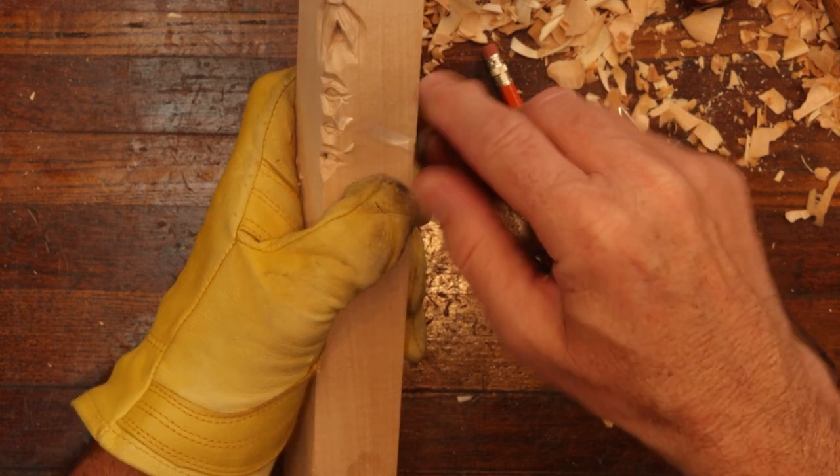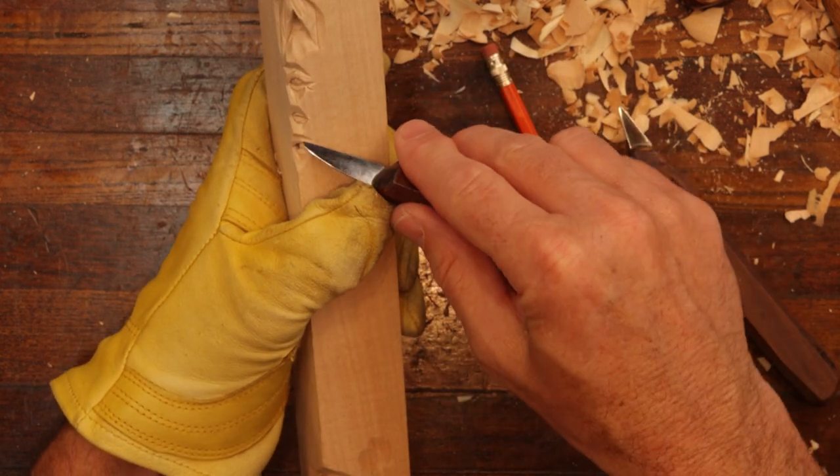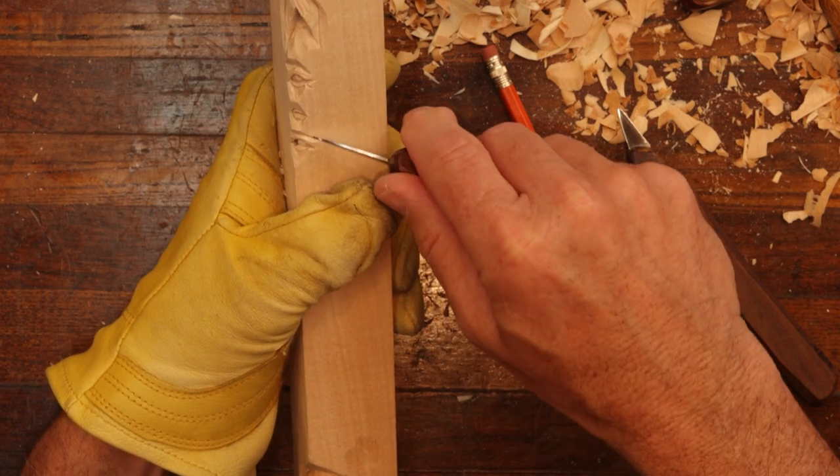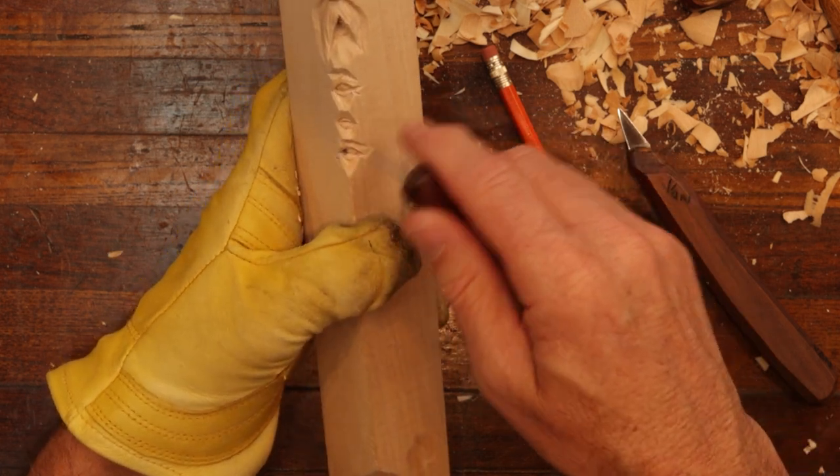We're just doing this with a knife. Now we're not going to put in the brows, because you could paint those on if you'd like.